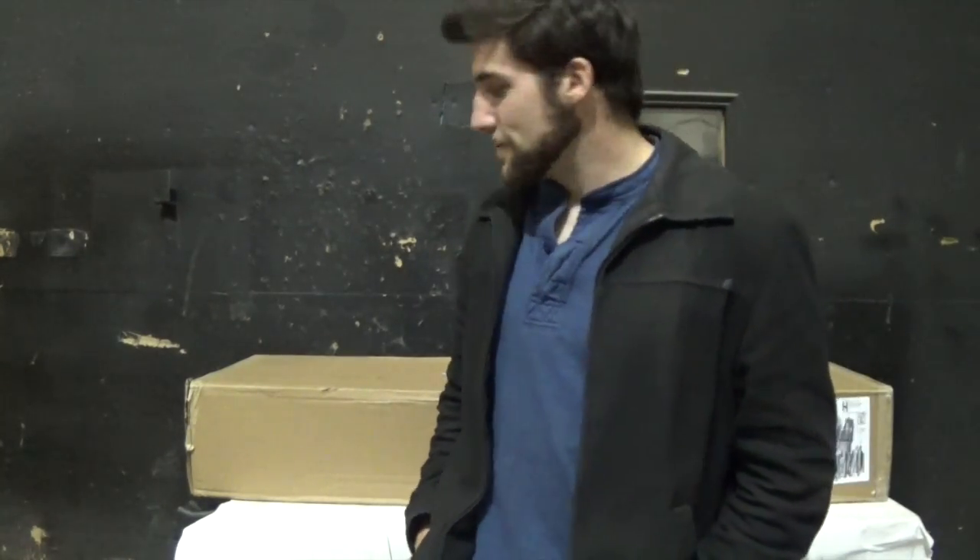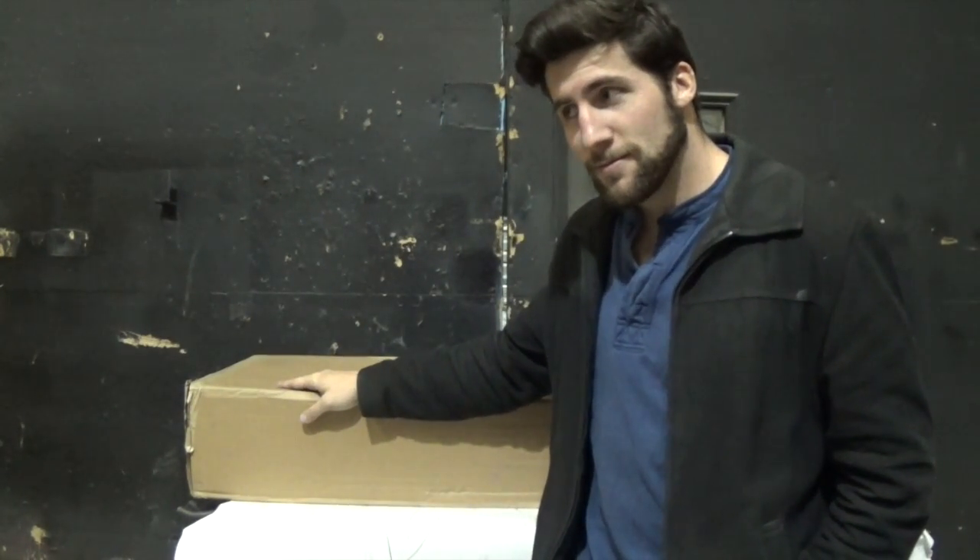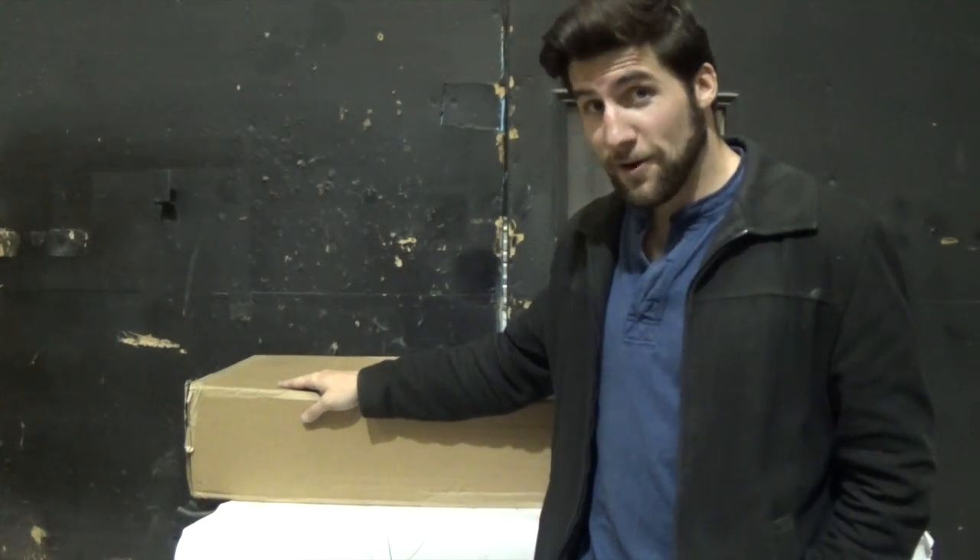Hey, what's up guys? It's time for us to get started on a new project here. Just had this package come in — bet you can guess what it is. It's a guitar!